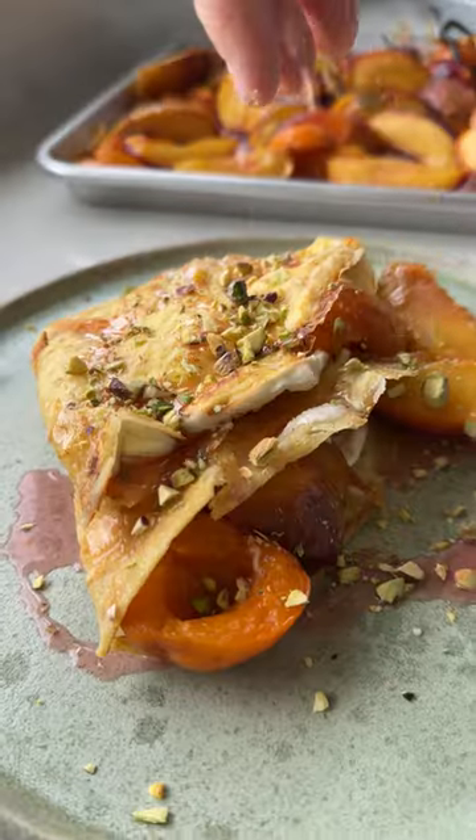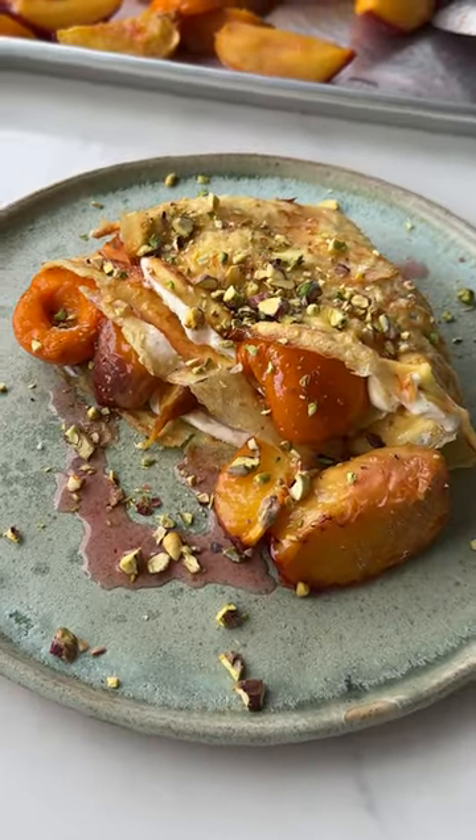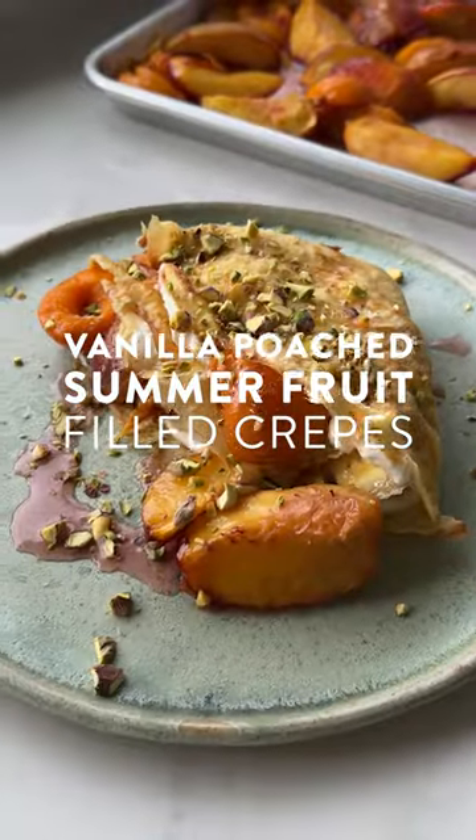Here's how to make your crepes so much better: roast vanilla stone fruit, light crepes, and a sweetened vanilla mascarpone. Save this one for the weekend.